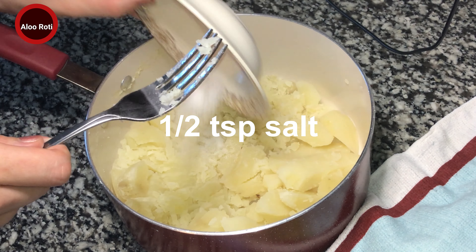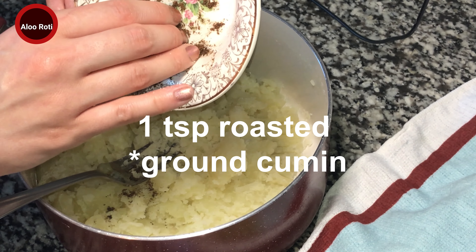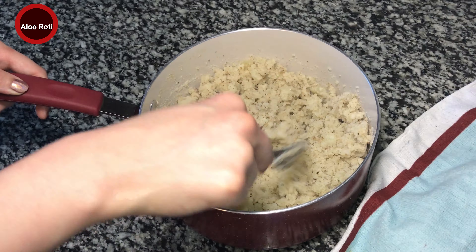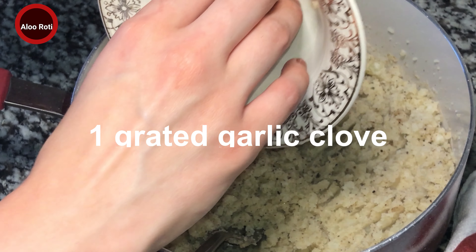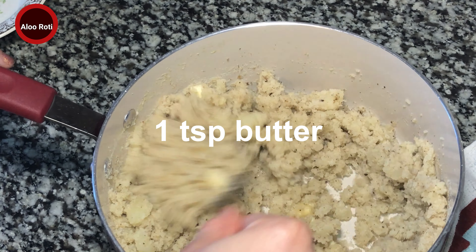Half a teaspoon of salt, one teaspoon of roasted jira — cumin seeds — and one grated clove of garlic. We added one teaspoon of butter and we're gonna mix it.